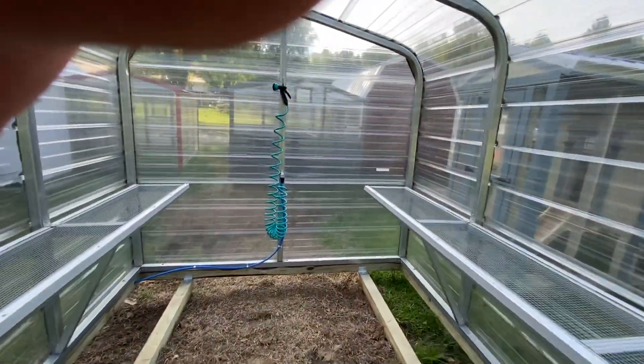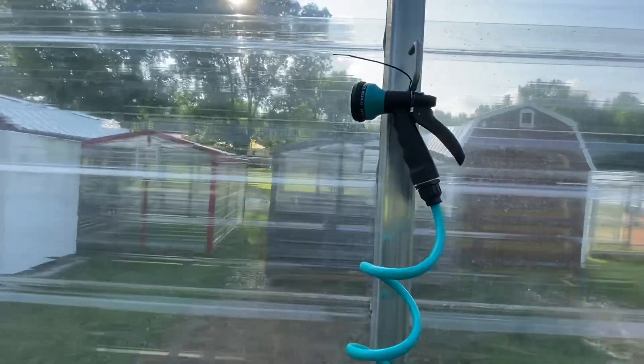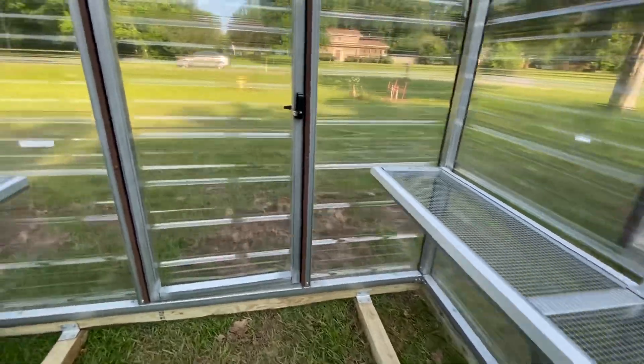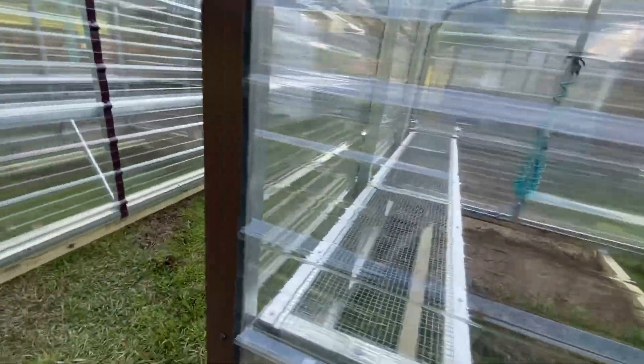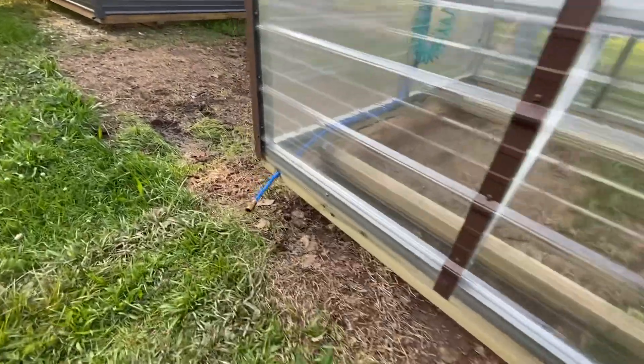The other model has a water hose that can be hooked up from the outside. This one also has two shelves. The way you hook that water hose up is right here.